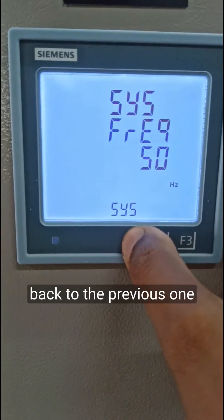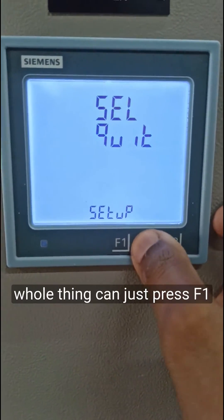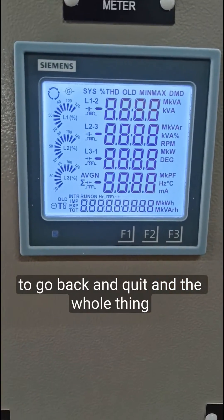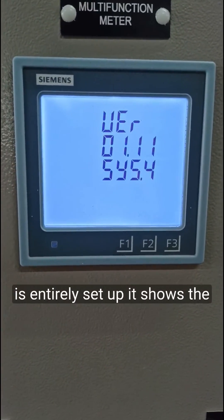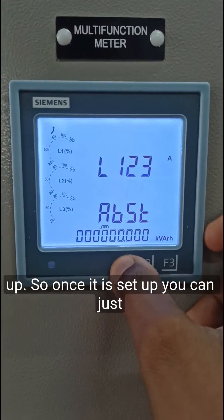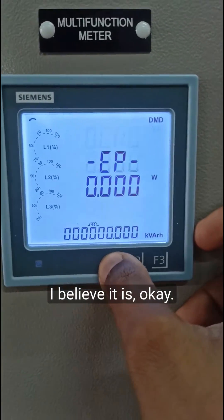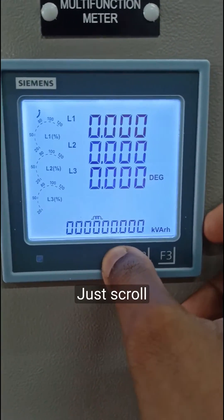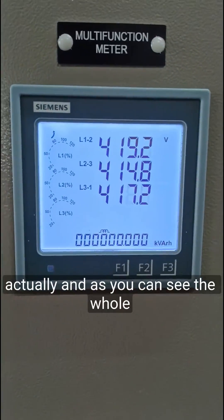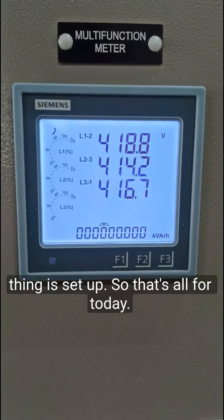I'll go back to the previous setting, quit, and after quitting press F1 to go back — the whole configuration is now set up. You can verify the firmware version and confirm it is set up. Once set up, you can check that the voltage readings are correct. Scrolling through, it has a number of parameters and as you can see the whole thing is set up. That's all for today — see you next time.